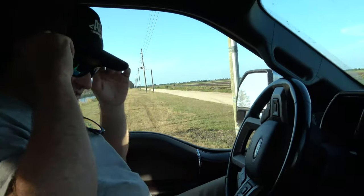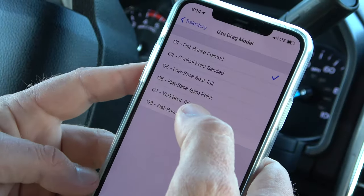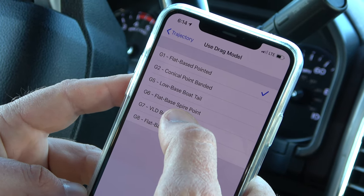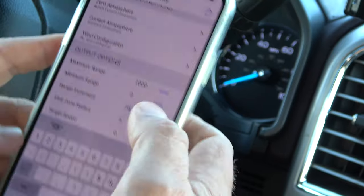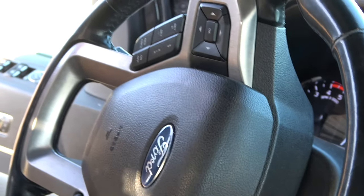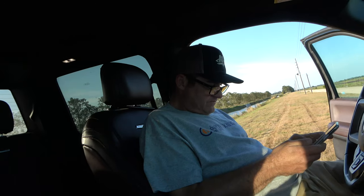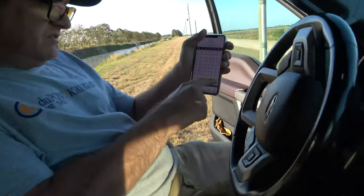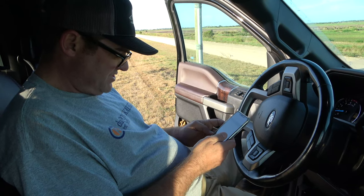I didn't know you could do that. Now I've got to do some calculations. Berger hybrid model. Maximum range, we're going to get to 2,000, with increments of 100. So that yellow line — that's where it goes subsonic. If that's all right, we're going to give it a shot.